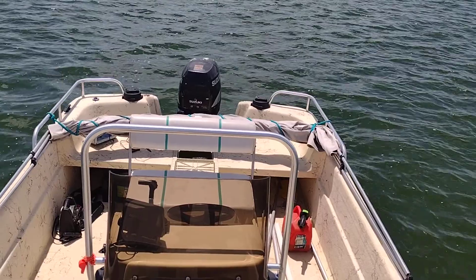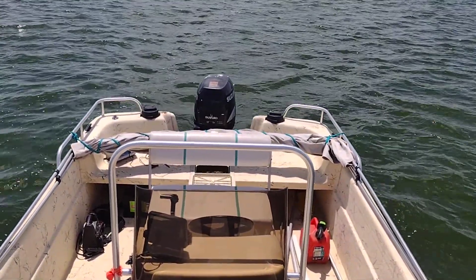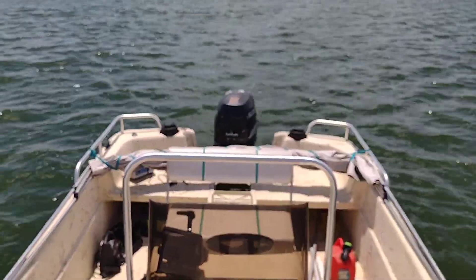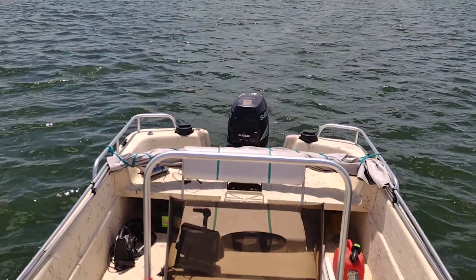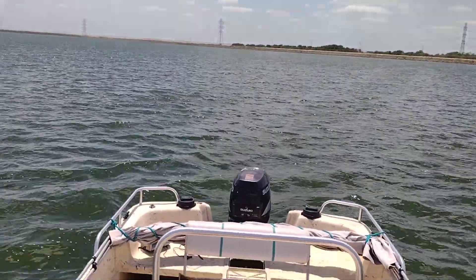After that was resolved, put it all back together and we're out here test driving it. It was also noted that the live well was not working. Got that going, and went ahead and installed a new trolling motor — a 24-volt trolling motor wiring system.